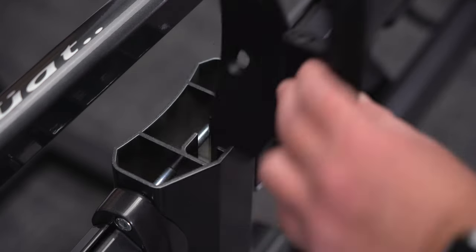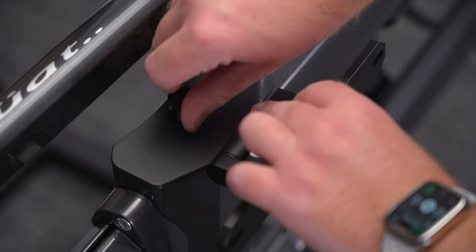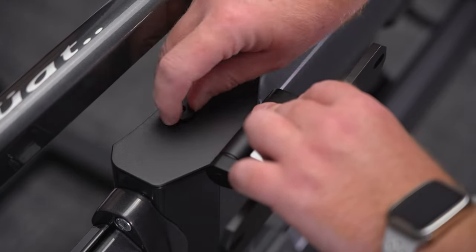Place the license plate mount on the exposed center beam and secure with the end cap bolt included with the license plate mount.